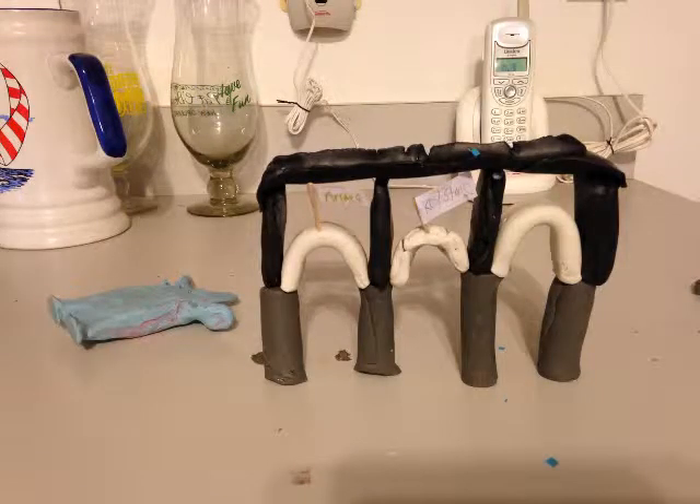So there you have it, the aqueduct — one of the Roman Empire's most impressive constructions. So impressive, they're still here today.